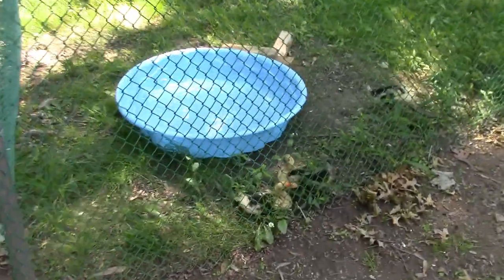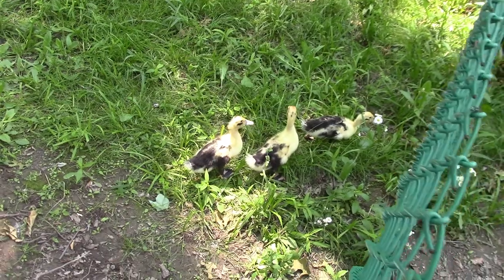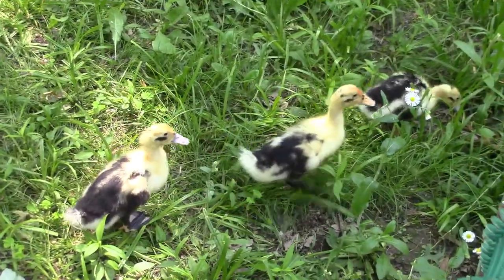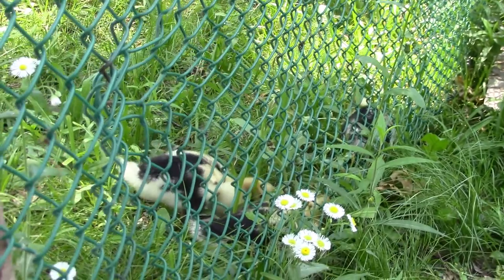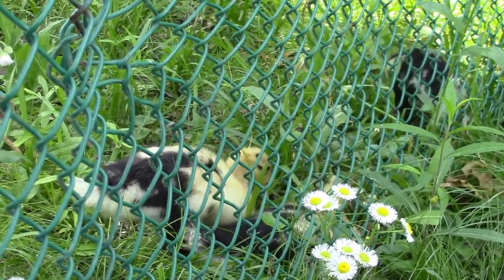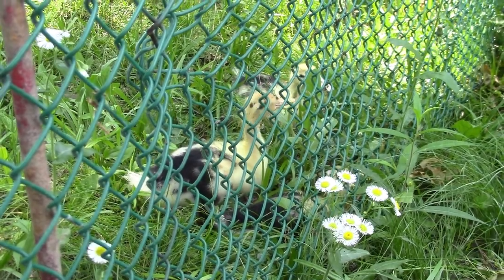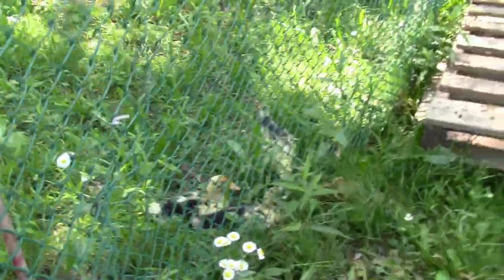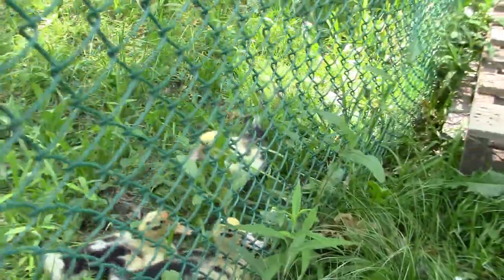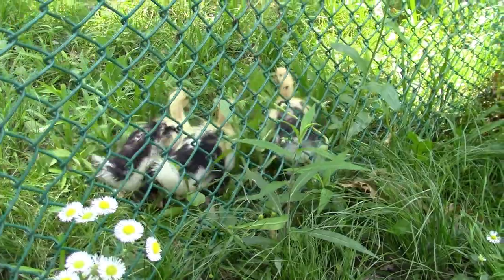The ducks are over here now. I'm thinking about running this video straight through because it takes 1-2 hours to edit. This is the fence they could fit through when we first got them. I have a Canon camera from when I was studying photography in college, and what I'm filming with now is also a Canon video camera. The ducks have grown and would no longer fit through the fence.